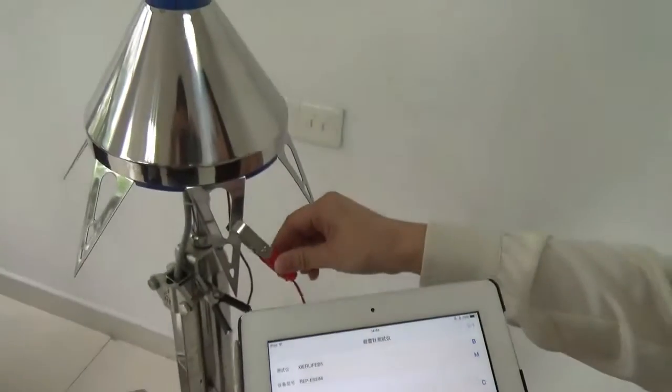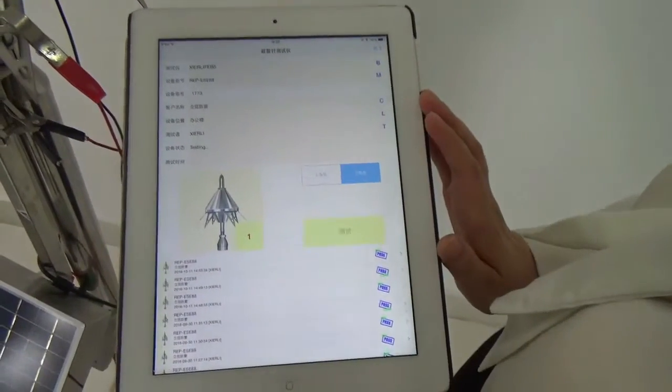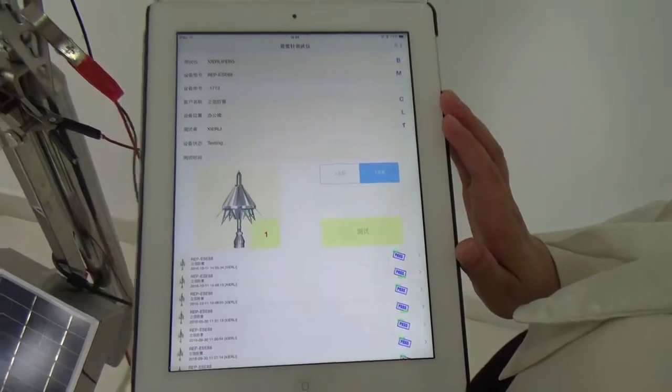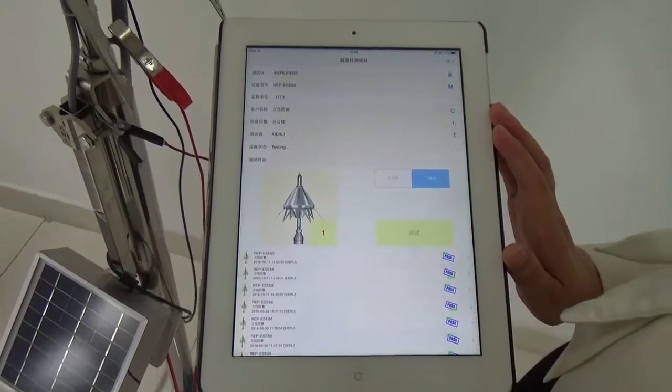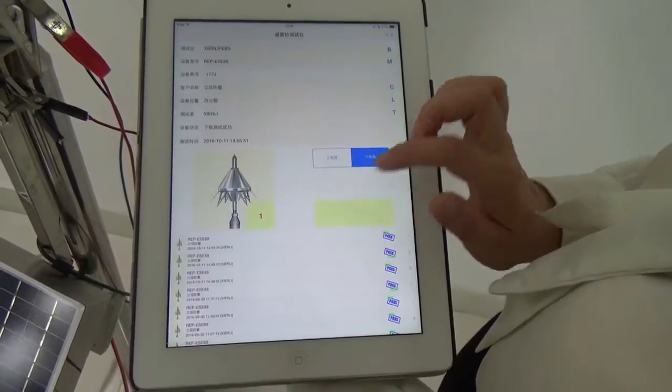Next, let's test down pole. The result is here. Let's seal it.